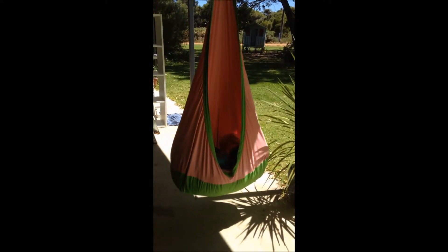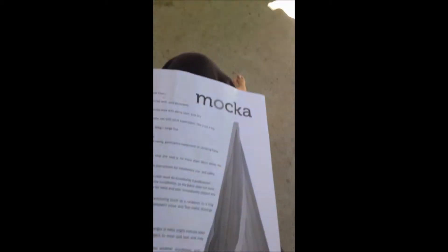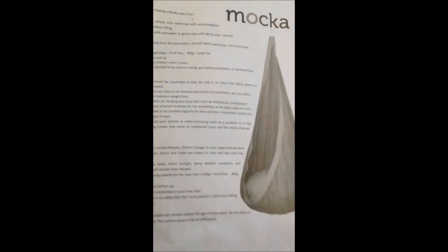It does say it's for children three years and up. You could use it for smaller children with supervision, but I definitely wouldn't walk away because they could fall out. It comes with an instruction pamphlet.